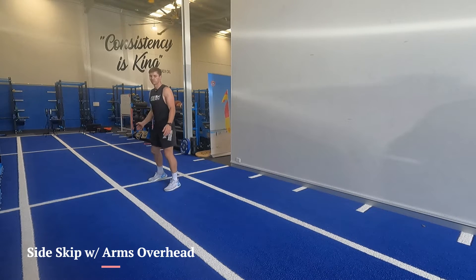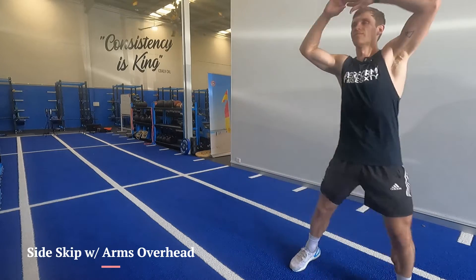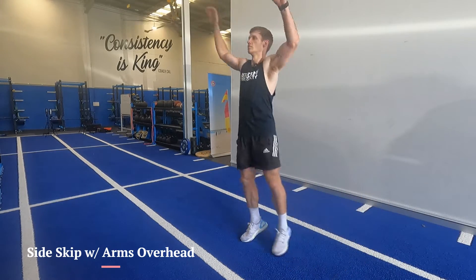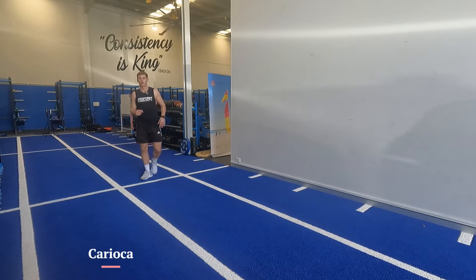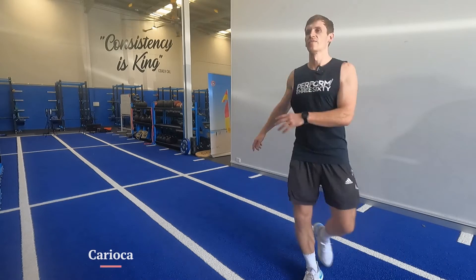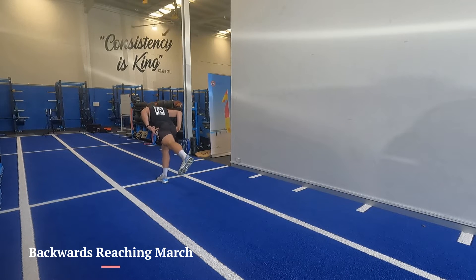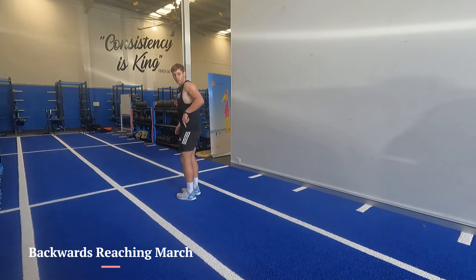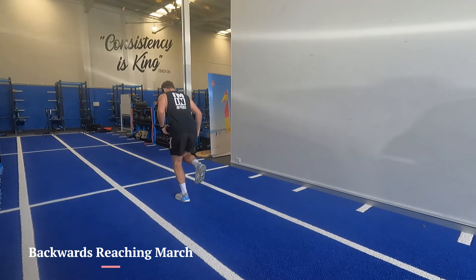The side skip is sideways, arms overhead, finding rhythm backwards as well. Once you've done those, karaoke with a bit of hip movement — I'm loading the hips, getting low, trying to extend and reach behind. The idea is reaching that heel as far as I can, getting glute activation in the heels.